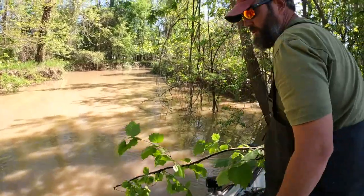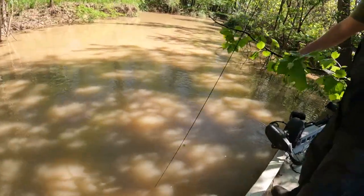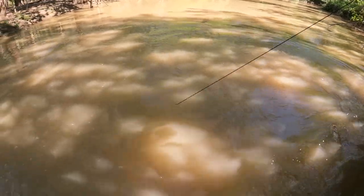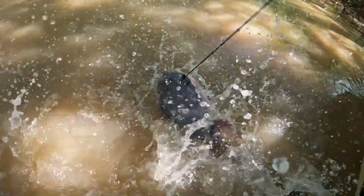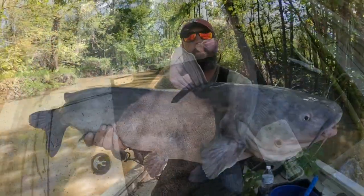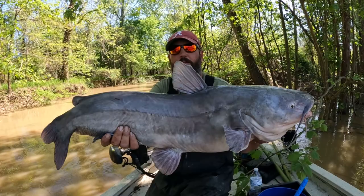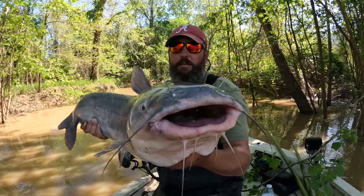He's on there for sure. He had the whole limb pulled down in the water — ooh, that might be a better fish. Big ol' blue! Coming in. There we go, big nice blue we just caught. He pulled so hard he broke the limb that it was on. The limb was down in the water — we had to pull it up to get to him, but it held. We'll find us another limb and reset this one.